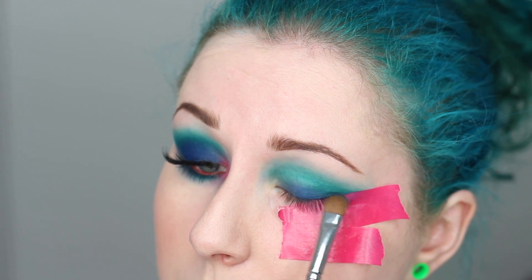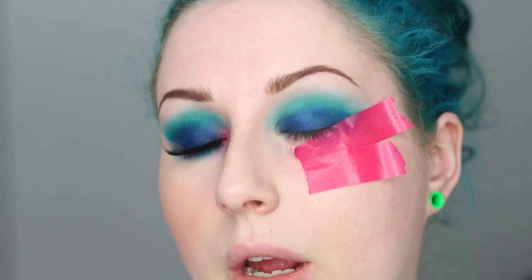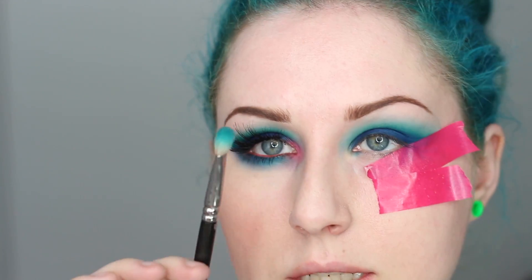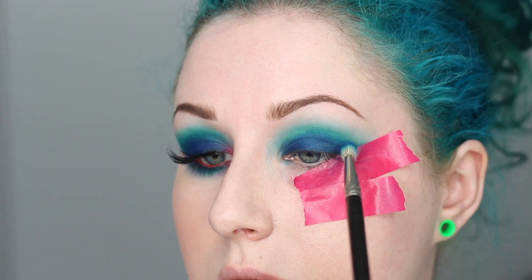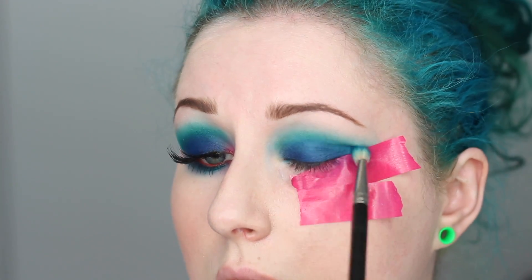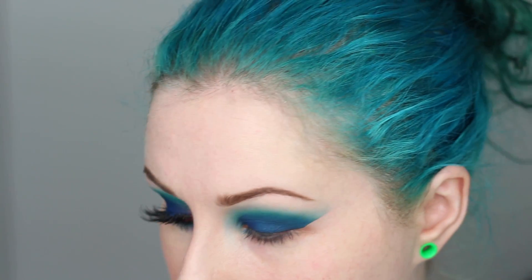I'm going back in to keep building that up — it's going all over the lid and then I'll blend it into the turquoise. I've packed it on a few times and it's getting really rich now. I take the same brush used for the turquoise, dip it into the royal blue, really tap it off because of the fallout, and start blending the turquoise and royal blue together. They're both in the same color family so it blends easily. Now I'm taking the tape off — a little fallout on my cheek but not too bad.